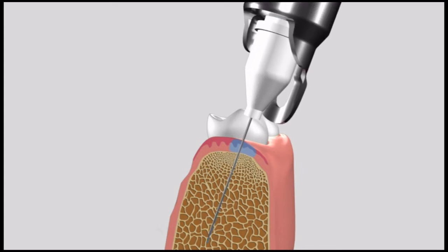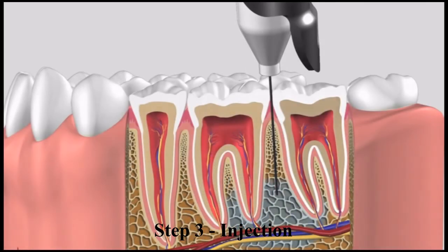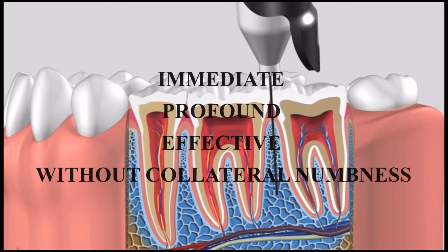The final step is to inject your carpule into the soft cancellous bone, where the bone will absorb the anesthetic like a sponge and diffuse the anesthetic up to six teeth with a single carpule. With this single injection, the teeth and the attached gingiva — both on the buccal and lingual side — will be profoundly numb.